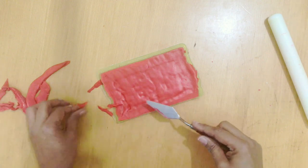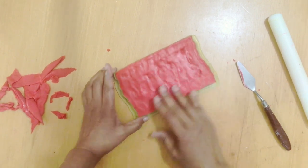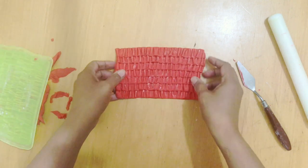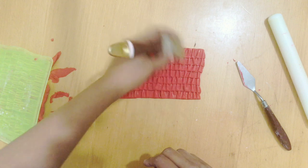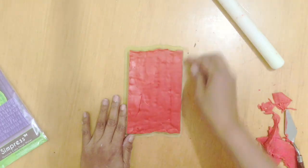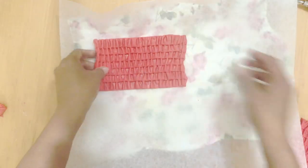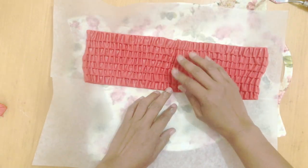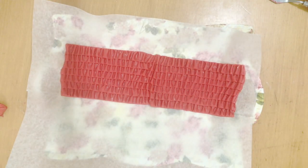You can attach the ruffle directly to the cake by holding it against the cake and peeling the mold away. But my preferred method is to peel the fondant from the mold and put it in the fridge for a while. I dust off the excess cornstarch and place the pieces on a tray in the fridge. I actually line them up in the fridge so they set in shape and become a little firm before going on the cake. I make a couple of pieces so I always have extras ready.